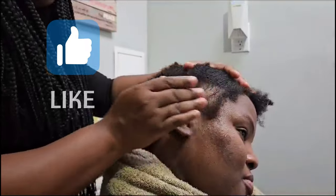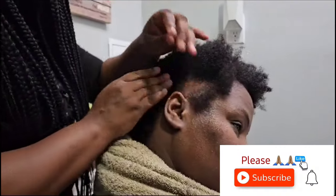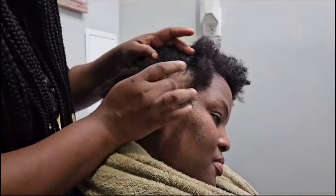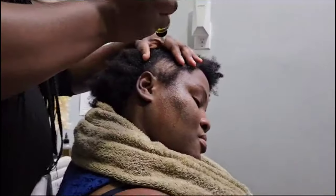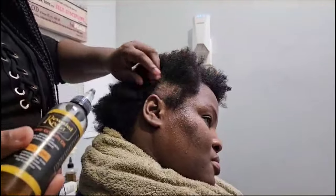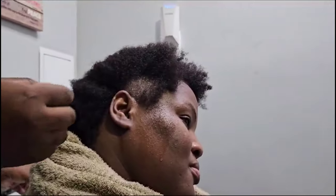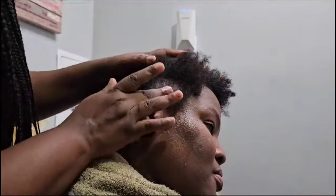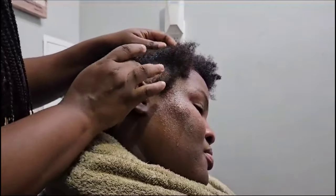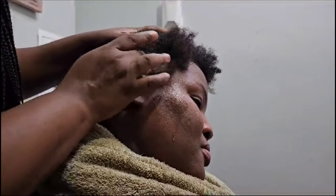If you're not a subscriber, please subscribe and turn on your notification bell so you don't miss another video. Now I'm applying Reveal Pearls herbal oil and massaging the spot. It's very important to massage after applying your treatment — it promotes better blood circulation and stimulates the scalp. If you can make time to apply the treatment, please take a few minutes to massage your scalp.